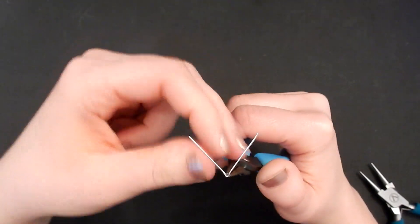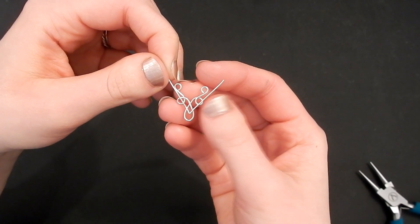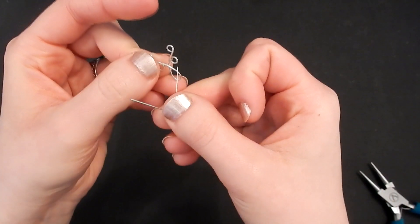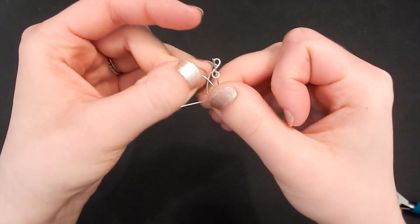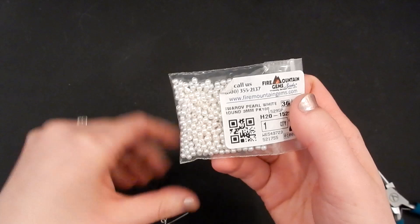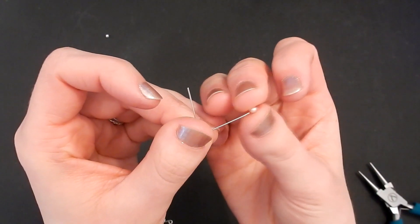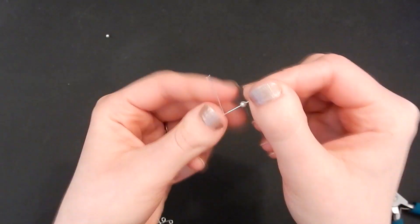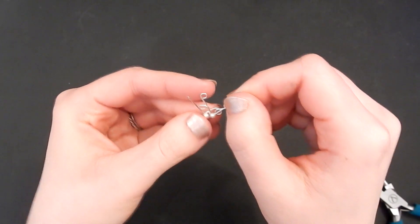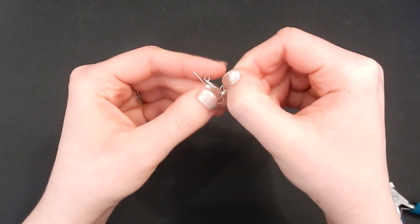Separate the wires back out using your thumbnail and spread that V-shape open — you might need your round nose pliers to help spread it open to get a pleasing V-shape. Now place this piece on top of the one we already made. The ends need to go under the wire and pop back up through the loop on each side. First, thread a three millimeter Swarovski pearl on each end of the 22 gauge V-shape wire — one on each arm.